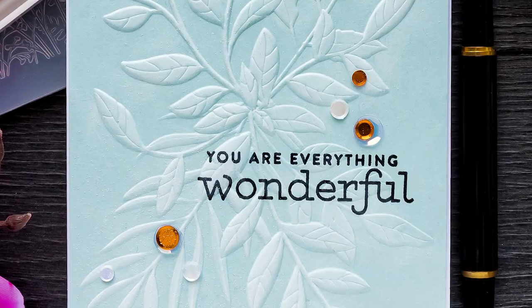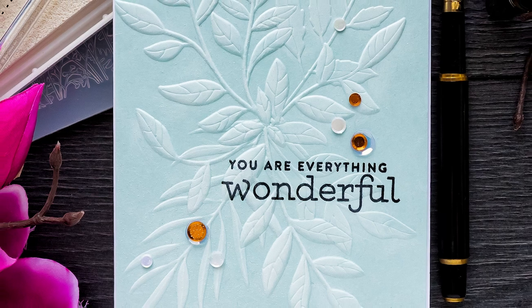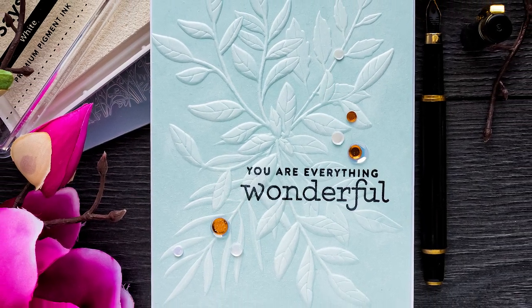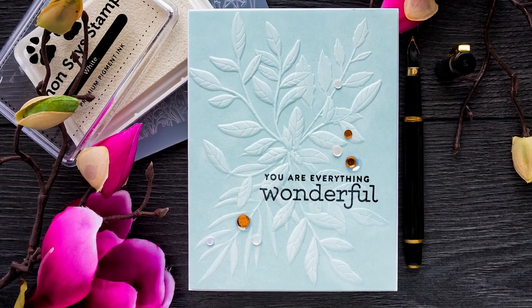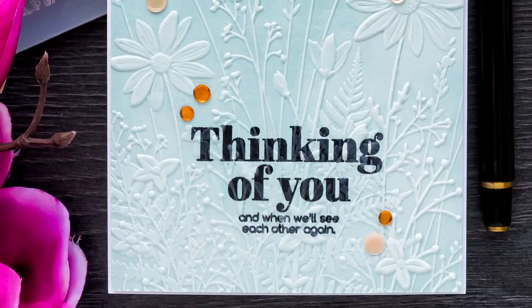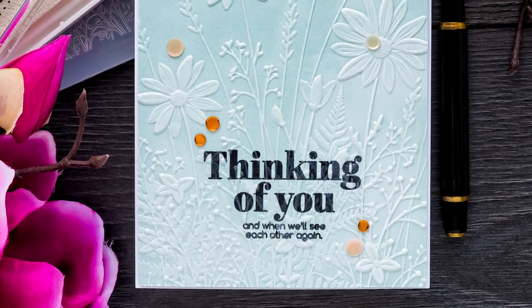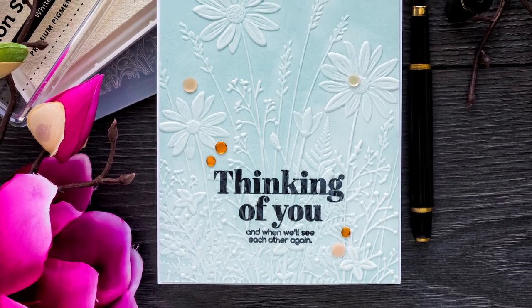When you make a card using these embossing folders, you don't need to add much — just a sentiment. Usually I would stamp a sentiment on a separate piece of cardstock, cut it out, and foam mount it onto my embossed card. Today I wanted to try something different: I wanted to have the sentiment stamped directly on the background of the card, as if I was making a one-layer project.